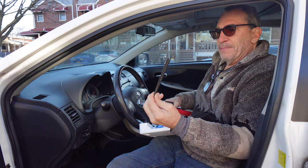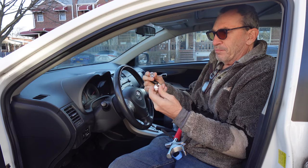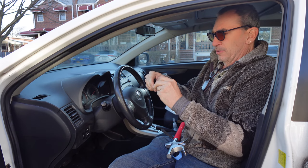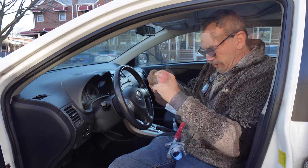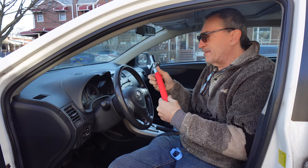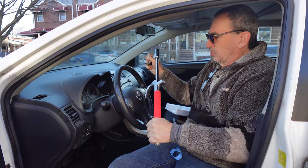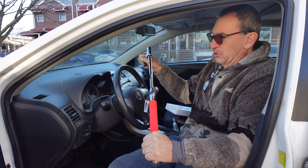You also get a couple of straps, a plastic cap, and this little pin here with a little cover on it to protect. So it acts as not just one thing but two things. It's got a whole bunch of things.